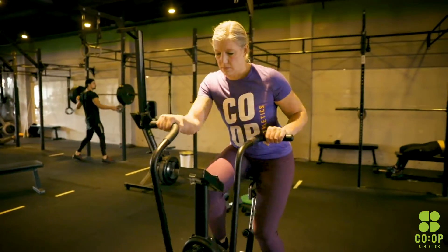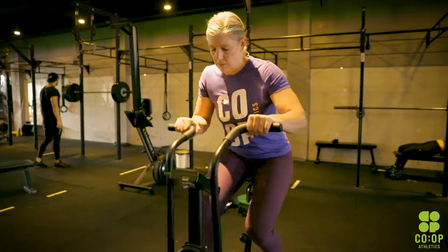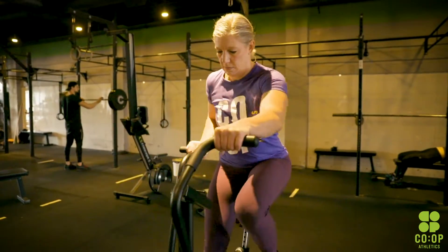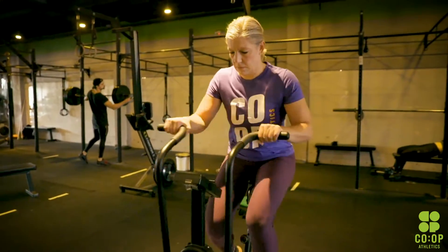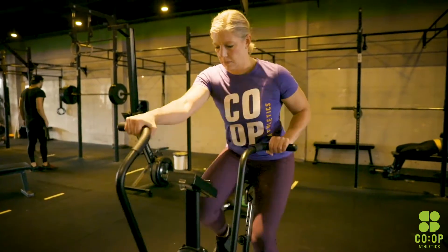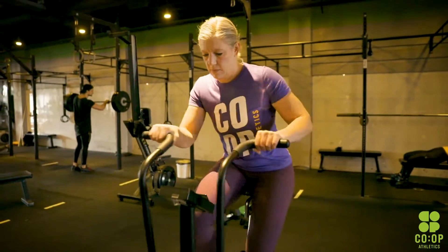We're going to move right into our workout. It's one round — you're going all the way through as hard as you can. You're going to go 30 calories on the assault bike. If you don't have an assault bike and have a rower, go 50 calories on the rower — 45 for the ladies. If you don't have either of those, do an 800 meter run. Go as hard as you can on that portion.